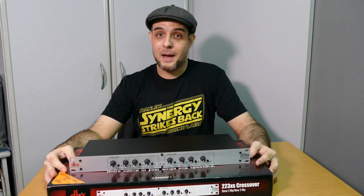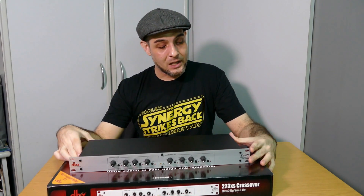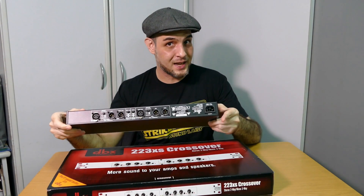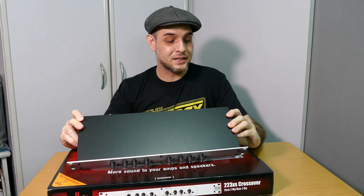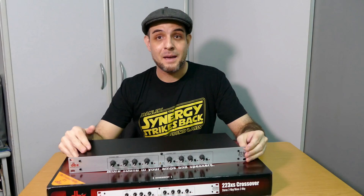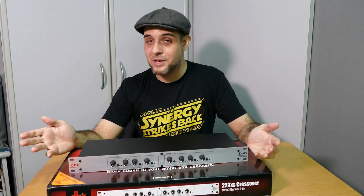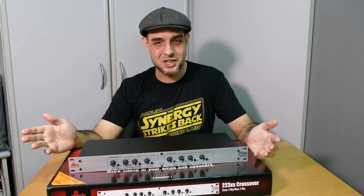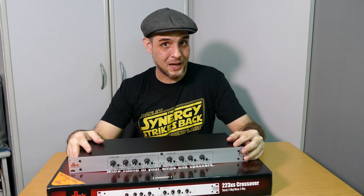I look at the back panel and I look where the IEC connector plugs in, which is there. And to my great dismay, I see 100 to 120 volts. Now I of course am in Singapore, and in Singapore we use — wait for it — 230. So I have just fried the power supply.